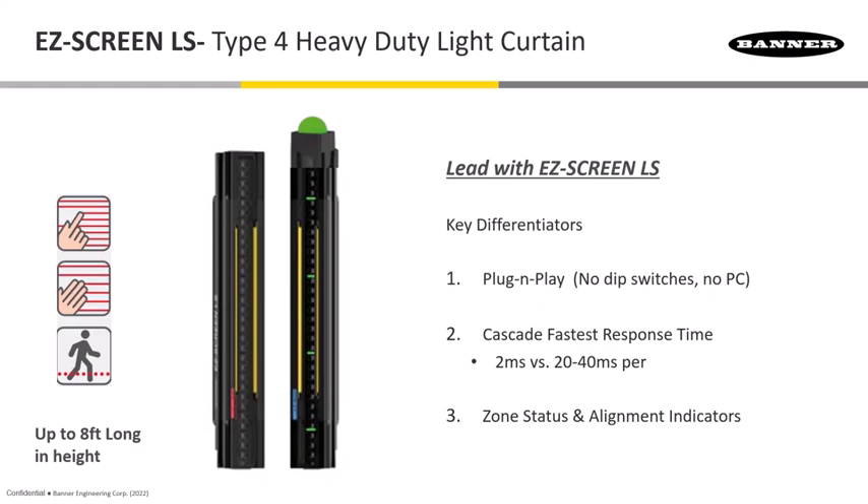What you're looking at here is our new enclosure — the black enclosure on the Easy Screen LS. This is something we'd want you to lead with. One of the key differentiators is that it is plug-and-play: there are no dip switches to maneuver or set. If you're going to cascade to a second pair, it's as easy as hooking up that second, third, or fourth pair, and it'll automatically communicate with them and switch the scan codes to avoid crosstalk issues.